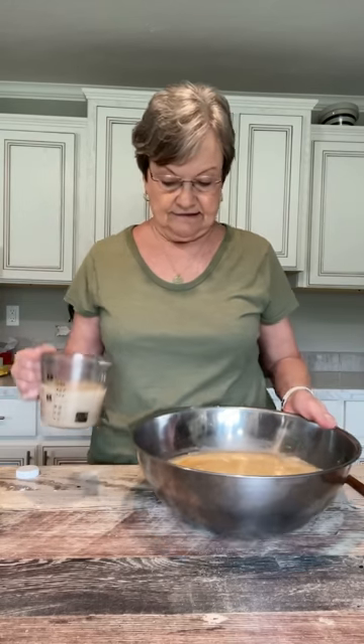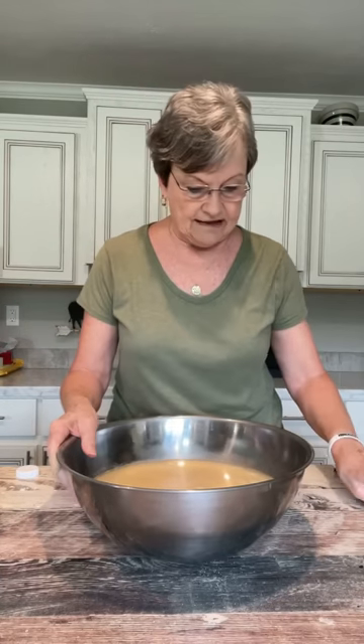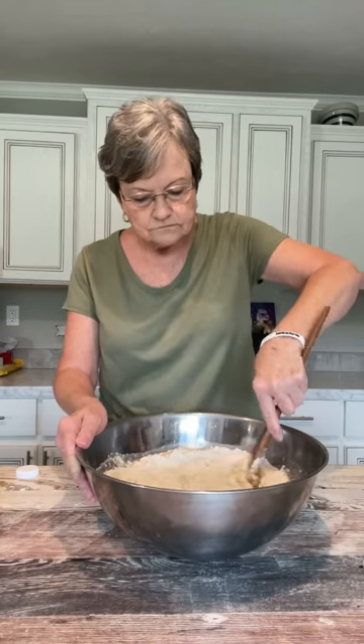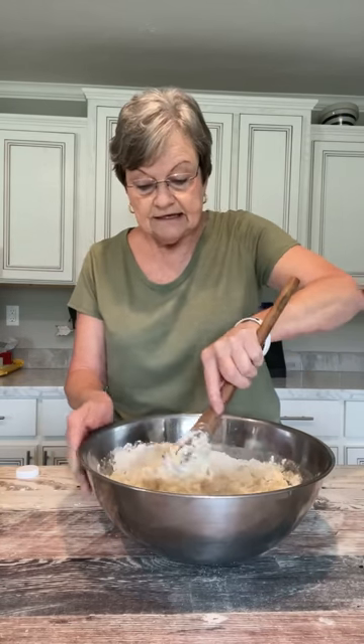Now, if you're not going to make any more bread right now, I would pour that remaining starter out. But the recipe says you can add to your starter if you're going to continue. What you would do is just do it just like you did at the beginning with the same amount of ingredients.